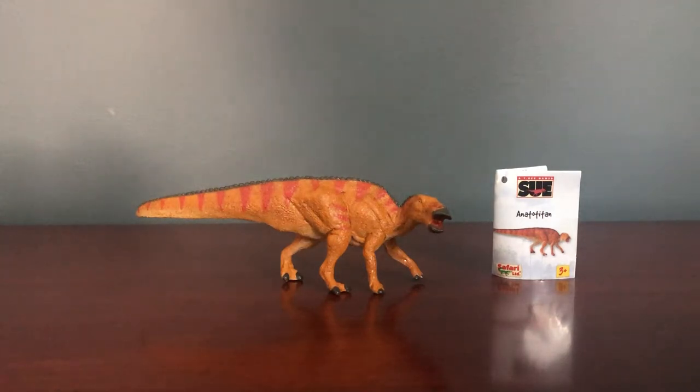I actually wrote most of the stuff for this video before I even ordered the figure because I knew I was going to get it. I changed it a little since I actually received it, but most of it stayed the same because I could tell I was really going to enjoy this figure. This video will be similar to the acrocanthosaur reviews, more similar to the Carnegie collection one, where I go over the species, personal reasons I wanted the figure, animal information, and any major inaccuracies.